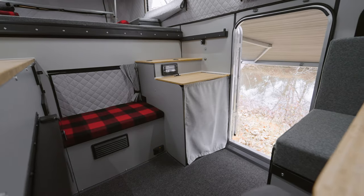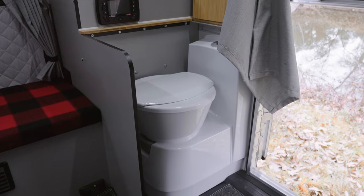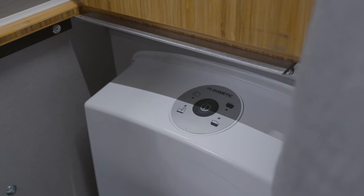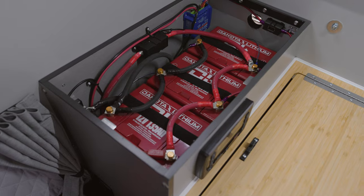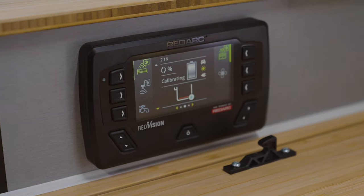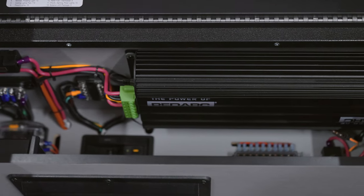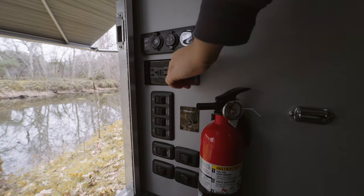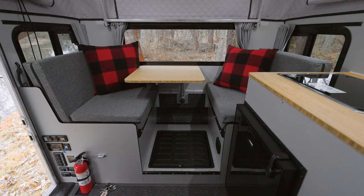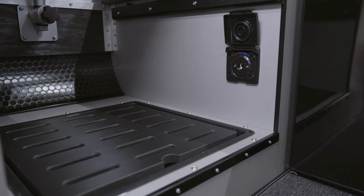This camper has a cassette toilet conveniently stored out of the way and flushes with a push of a button. The power system boasts three 135-amp-hour lithium batteries and the RedArc Rogue system and Manager 30 — our most powerful camper yet. In the rear of the camper, enjoy a large dinette that converts to a bed and below, our interior shower.